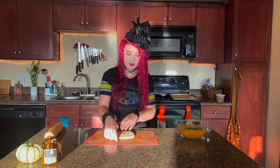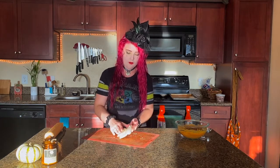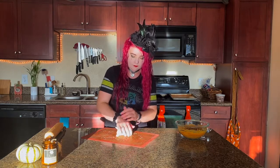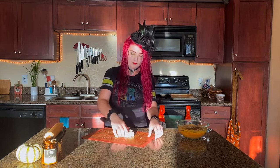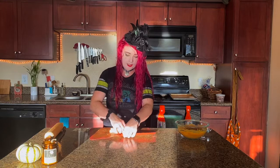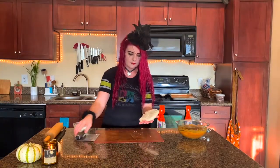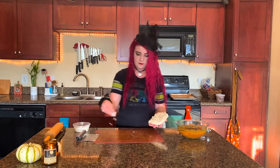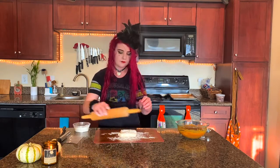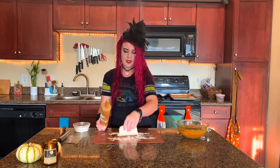We are now going to roll the dough out. I'm just going to fold it a couple of times over first. We want to roll this out to about an eighth of an inch thick.